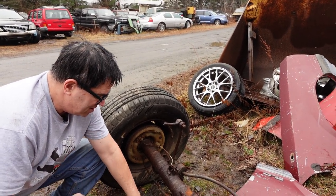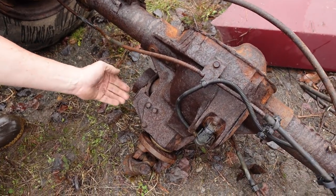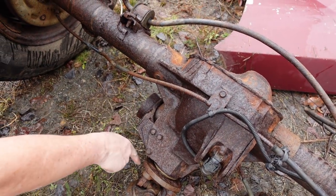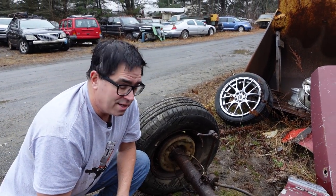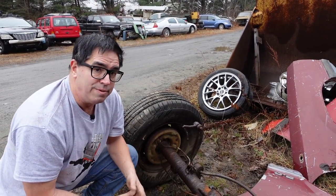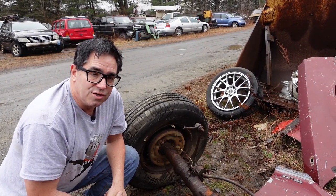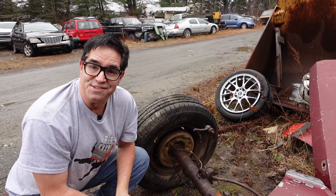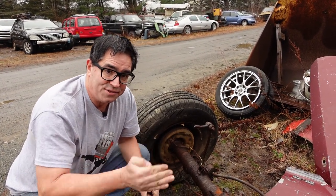Another detail on this one that's kind of cool is this thing right here — this hunk of metal hanging off. What does that even do? Well, that's called a tuned mass damper. That thing right there is the result of Ford engineers discovering at the proving grounds or maybe on a computer simulation some sort of vibration or hum or cyclic resonance that they tuned out with this piece of metal that cancels the frequencies.